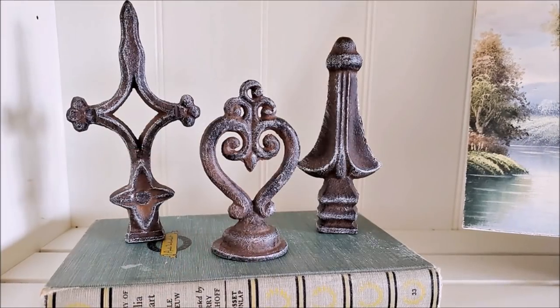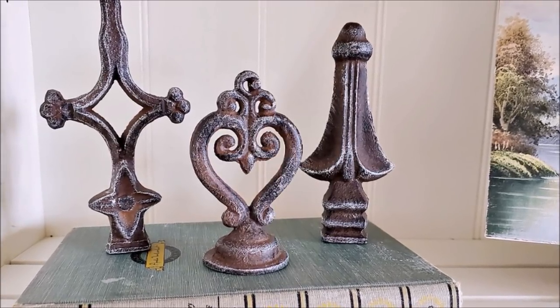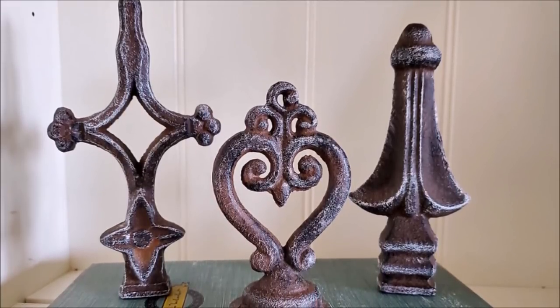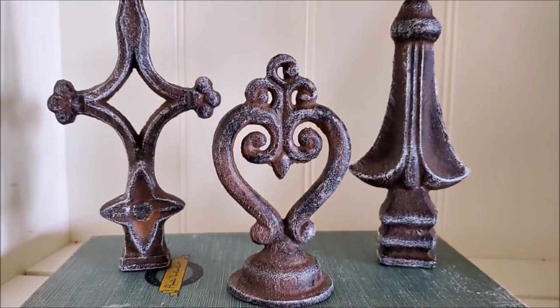I went ahead and repeated the process on the remaining two finials and this is how it turned out. I am very much enjoying the new look. I also like the fact that if I want to, I can turn them around and have them look the way they originally did.